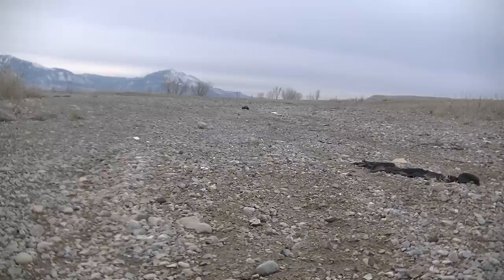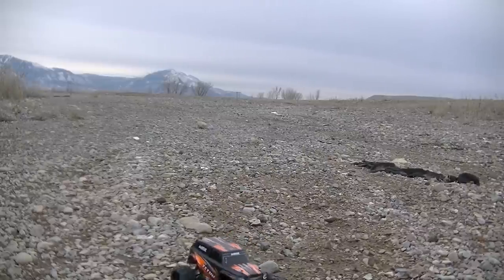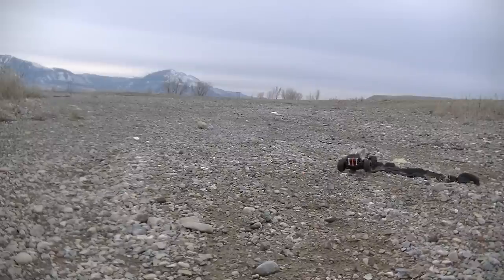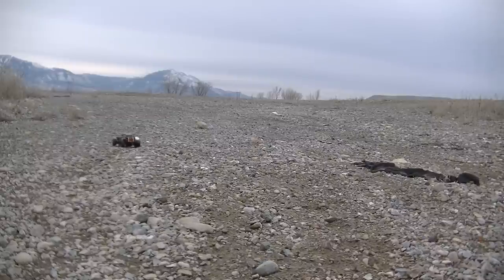One thing about these lightweight little 1/18th scales — they're so light that in rough terrain they just bounce all over the place. It's kind of hard to keep in a straight line; they're just kind of a handful in rough terrain. But that can be pretty fun. It adds to the enjoyment level, and that's why a lot of people like these little trucks.